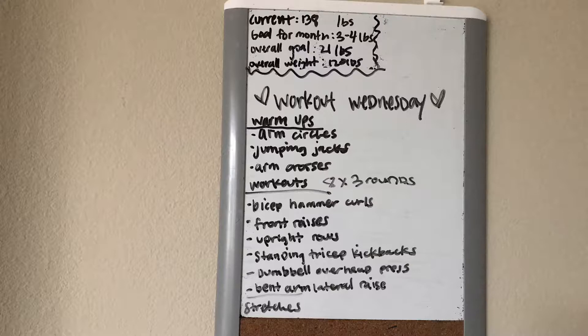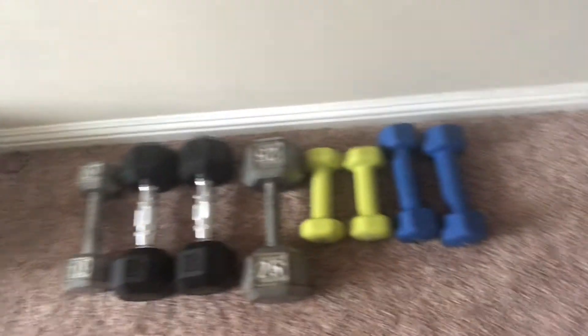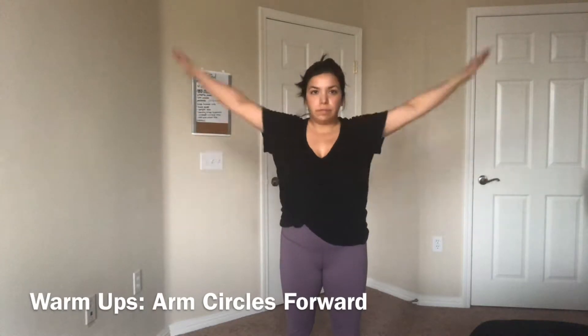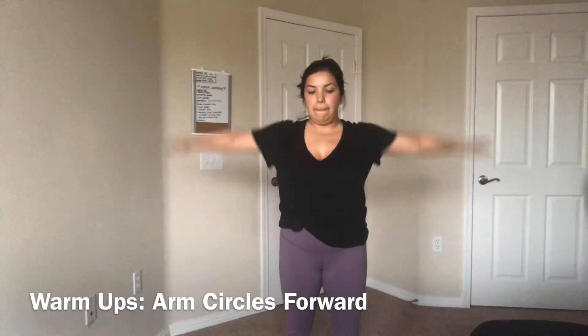For these exercises I'm going to be doing three sets of eight reps, but obviously if you want you can modify it — you can do more, less, whatever you feel is best for you. I'll also be using eight pound weights but you can use whatever weight you want.